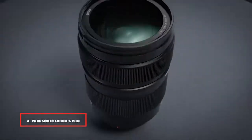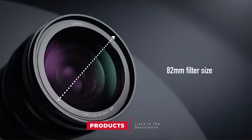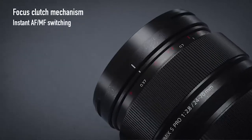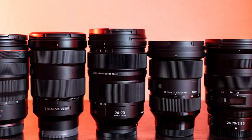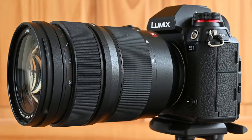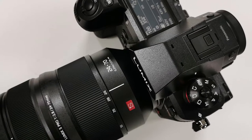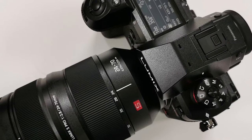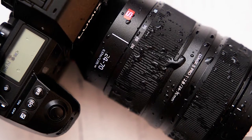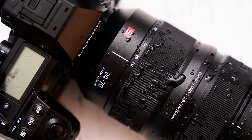Next at number four, we have the Panasonic Lumix S PRO 24-70mm F/2.8. This pro-grade zoom has the preferred F/2.8 constant aperture rating favored by most enthusiasts and professional photographers, along with robust weather-resistant build quality. Panasonic's S-series mirrorless cameras are notoriously chunky and the lens follows suit, weighing the best part of a kilogram. Highlights include a fast and near-silent autofocus system with a push-pull focus ring for switching between autofocus and manual focus. Image quality is mostly impressive although corner sharpness could be better, especially towards the long end of the zoom range. Bokeh is nice and smooth even when stopping down a little, aided by an 11-blade aperture, while color fringing and distortions are effectively eliminated by camera corrections.